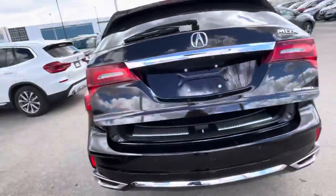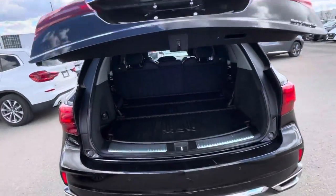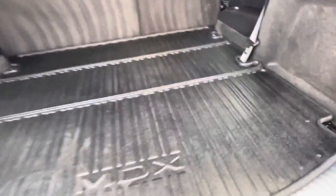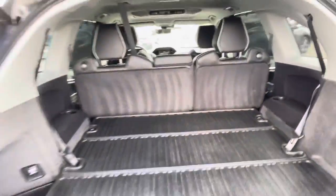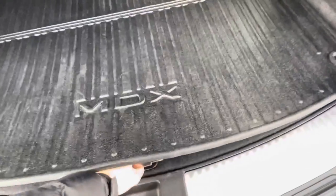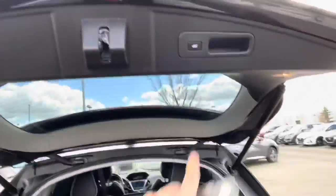It's a power liftgate — press the button and it opens right up for you. This is a seven-seater; you get your all-weather mats and you've got a lot of room. There's extra storage down here as well, and you can close it right up.